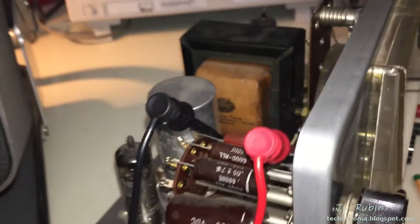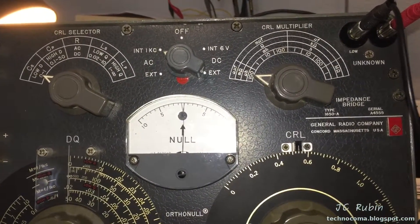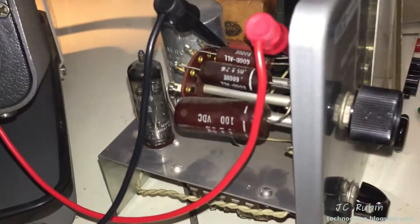We're going to move past capacitors. This was just a nice exercise and a reason to take out the GenRad — I like taking it out once in a while. Those capacitors are good enough for this; we're going to move on.